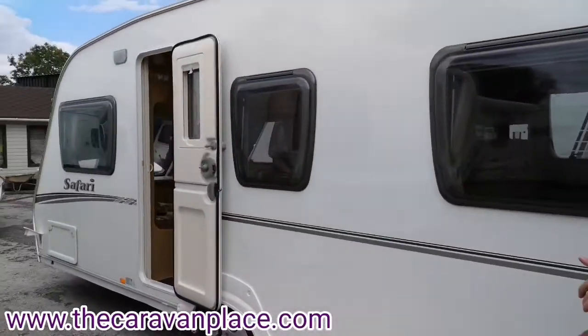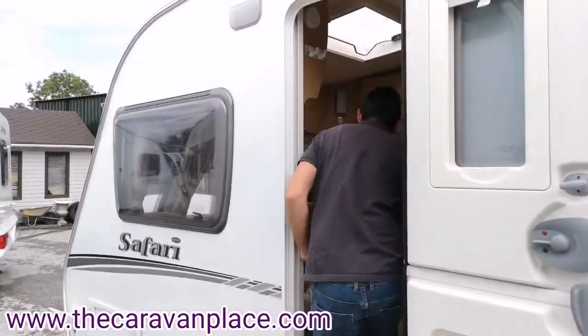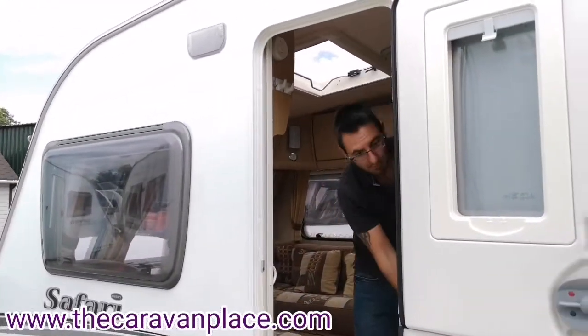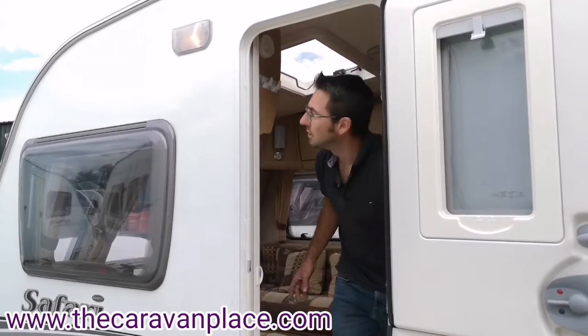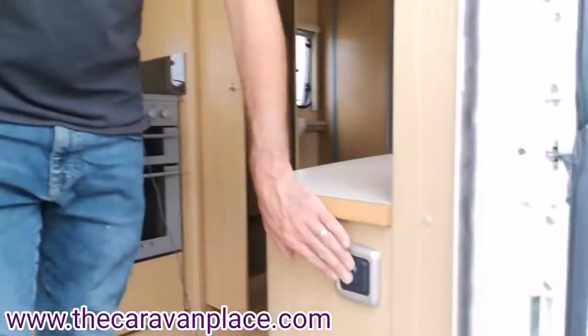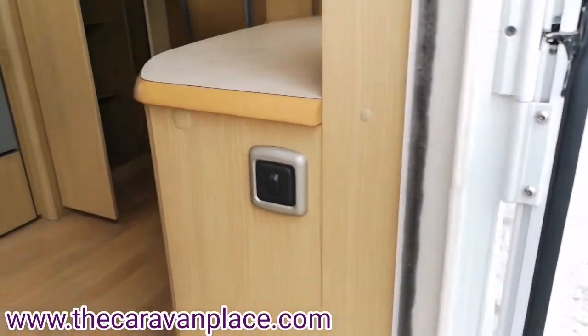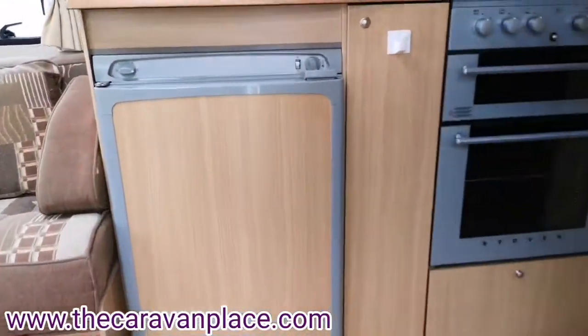I'll just nip inside and put the awning light on to show you that. With the electric on, there's a little button just at the side here — if you've got your power on, this puts your awning light on and off.